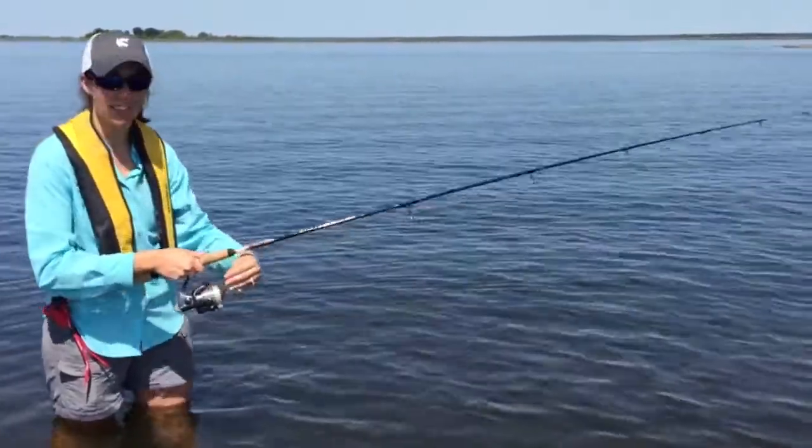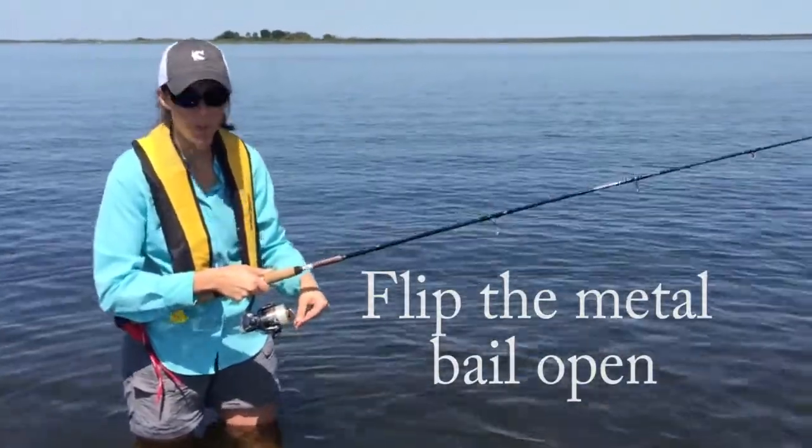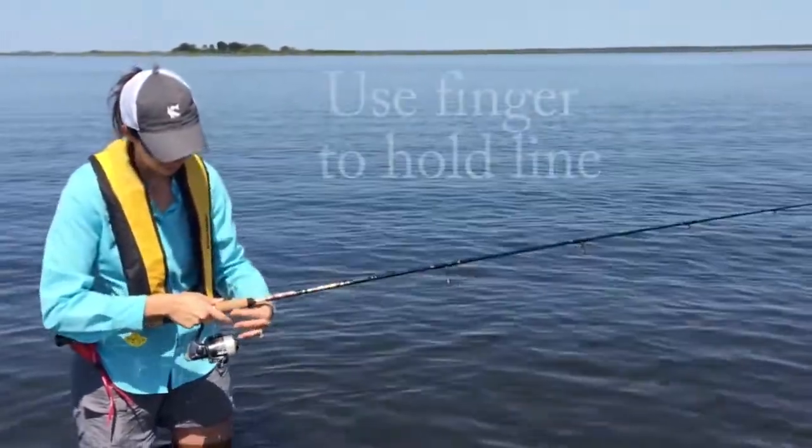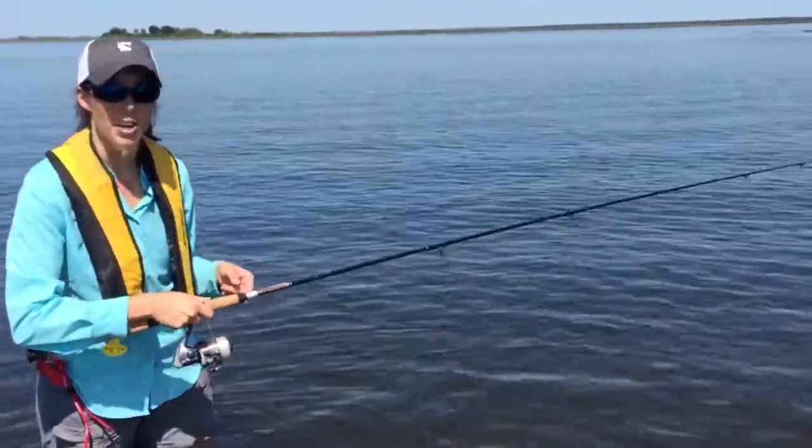Then, to cast, you'll flip the bail, which is this metal part right here, to where it is open. Put your finger on the line to hold the line in place, and now you can cast.